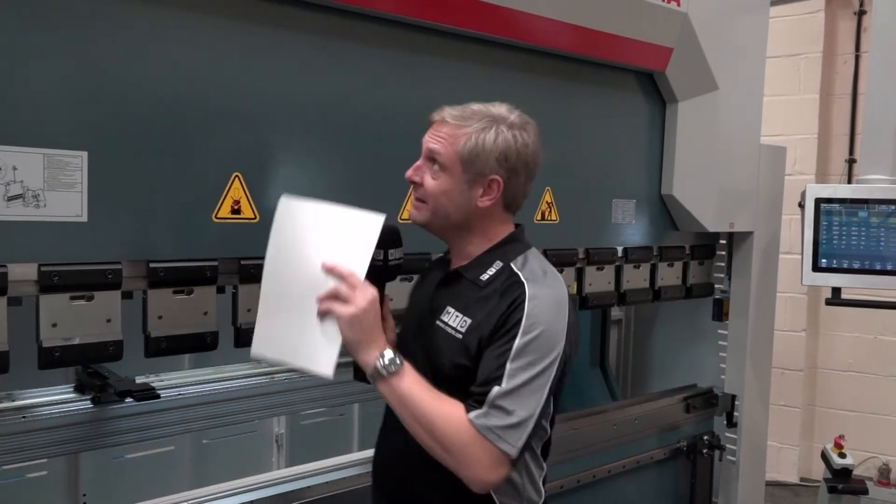We're at Accent Status and they've got another great stock offer. This is a DERMA ADR30175 press brake. As the name suggests, 30175 means three meters across — actually 3.048 meters — so it can handle some huge components, and it'll press up to 175 tons.